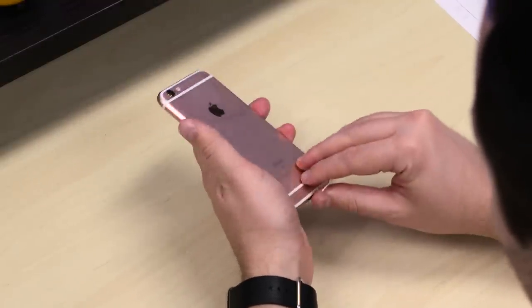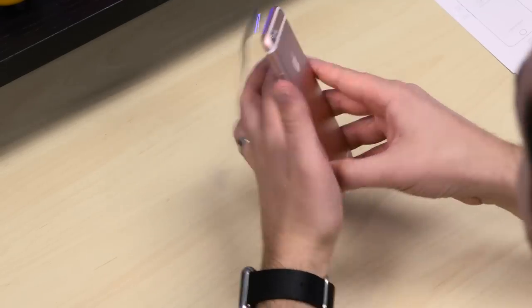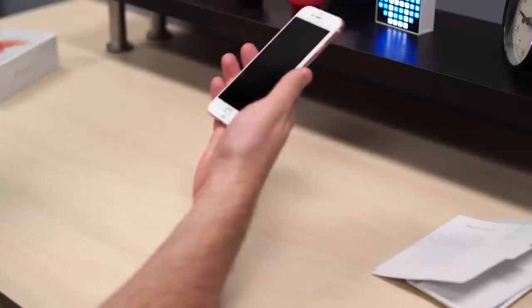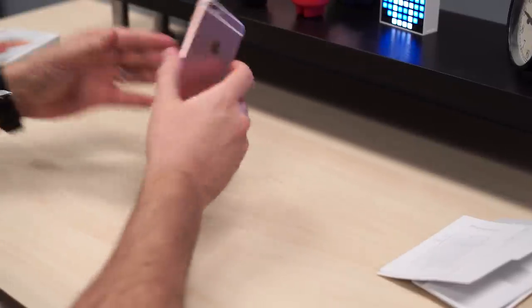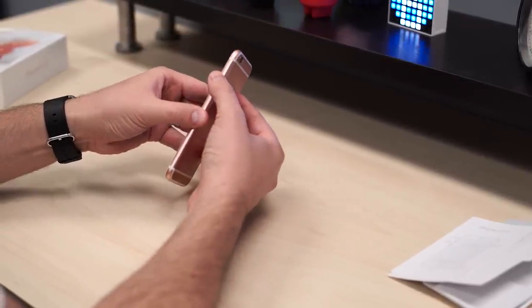I'll go through the rest of the specs. Let's pull this plastic off here — if I get my really enjoyable swooshy noise. It was less enjoyable than it's been in recent years. Quasi enjoyable there. And here we have the rose gold phone. Let's go ahead and power it on and walk you through everything else that's here.